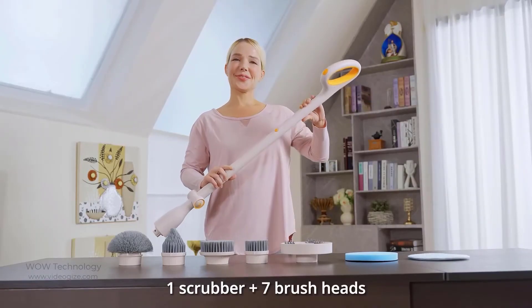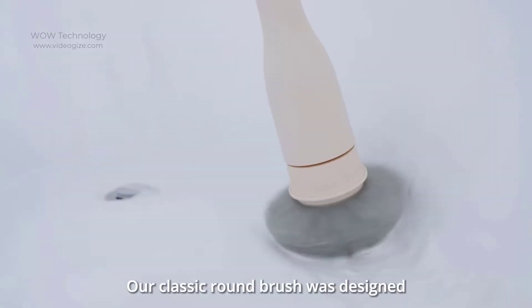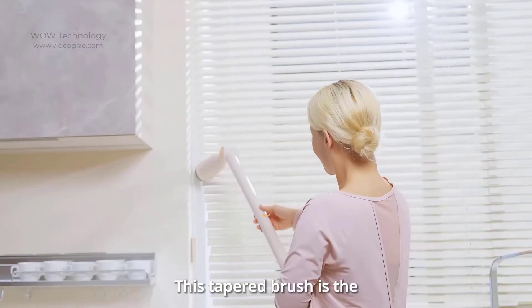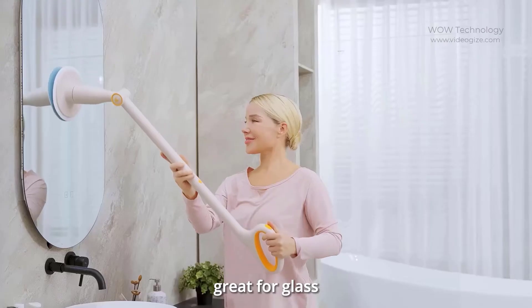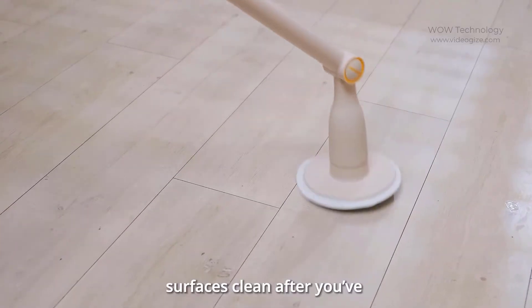This tool can clean multiple areas with one scrubber and seven brushes. The classic round brush is designed to tackle curved surfaces. The tapered brush is the solution to nooks, crannies, and corners. You can use the sponge brush for better glass cleaning. The towel brush wipes surfaces clean after you've given them a good scrub.